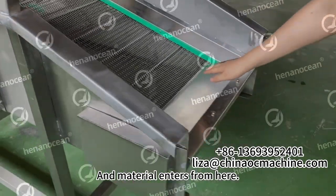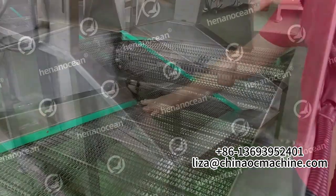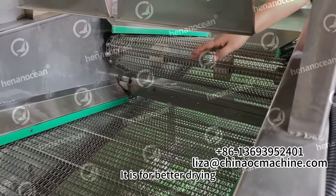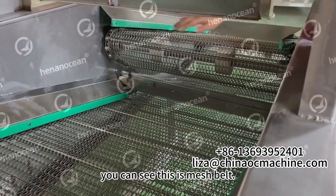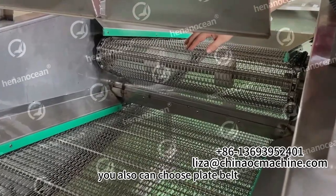Material enters from here. You can see this mesh belt is a Burton type, it is for better drying. And you can see this is the mesh belt. According to different materials, you also can choose plate belt.